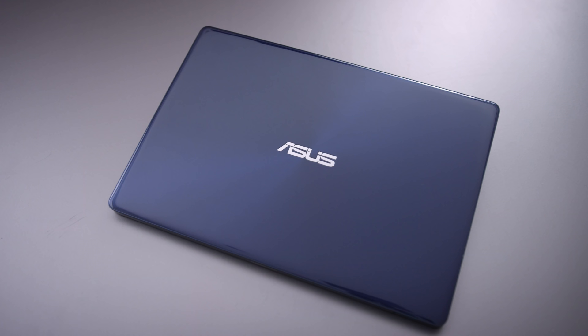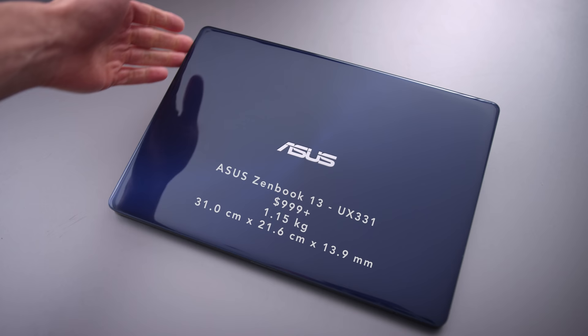This is the new laptop from Asus. It's called the UX331 — it's their ZenBook. And what makes this thing special, what makes this video what it is, is the fact that this thing is running an MX150 in a very light and portable package.